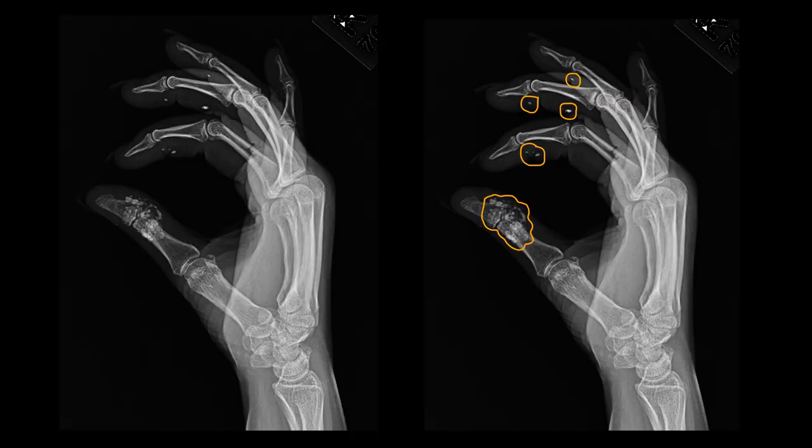On the lateral view of the same patient, we better see the calcifications within the volar soft tissues of the fingers and again see the calcification about the interphalangeal joint of the thumb. This is a patient with scleroderma who has calcification within the soft tissues due to fibrosis, ischemia, and inflammation.